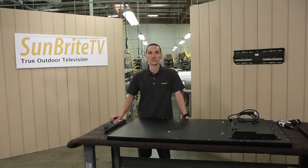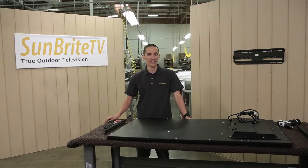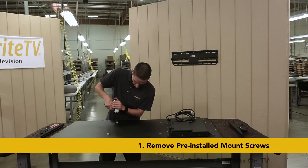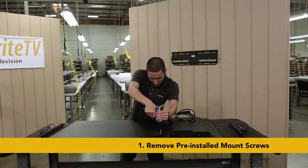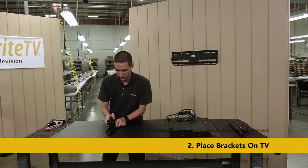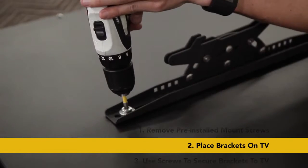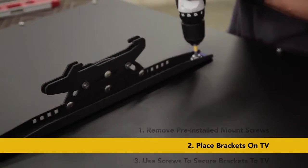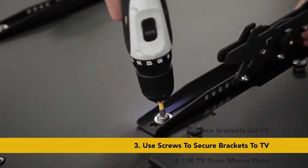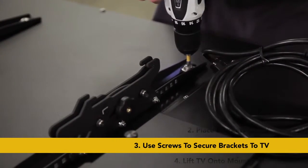Now it's time to install the interface bracket onto the back of the TV. Remove the four mount screws and washers that shipped on the TV and set them aside. Place the brackets on the back of the TV over the mount holes and position them so the tension knobs are on the outside. Use the four screws and washers we took out earlier to secure the brackets to the TV.